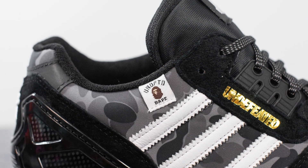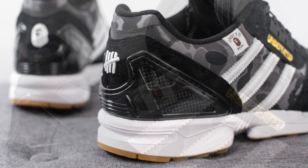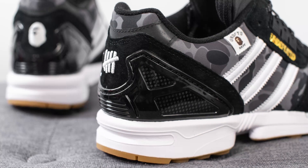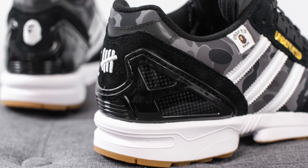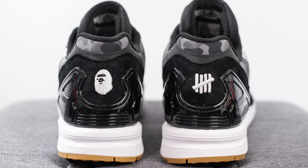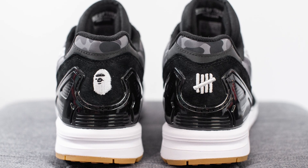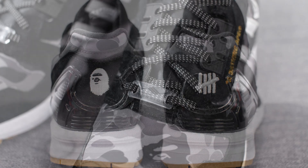Stitched on top on the lateral side there's a small tag that has both Bape and Undefeated branding. Hugging the back heel we have a TPU heel clip which gives you added structure and support for the back end of the shoe. Underneath this it's covered in more of that black colored suede and surrounding the top of the back heel we have another hit of black colored reflective 3M. The Undefeated logo is embroidered on the right foot and the Bape logo embroidered on the left.